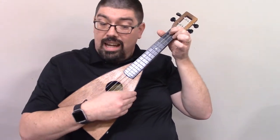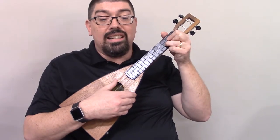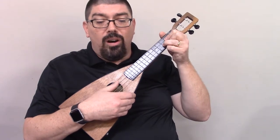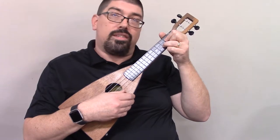G7 right there if you knew that. Lead me — C — on to the — A minor — light. C sharp diminished. Take my — G — hand. E minor. Precious — G — Lord. A. Lead me — G — home. The C — G.